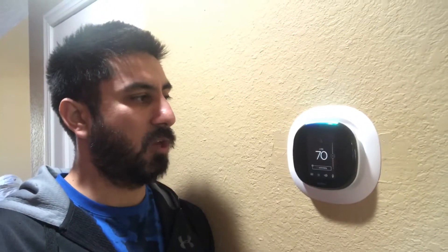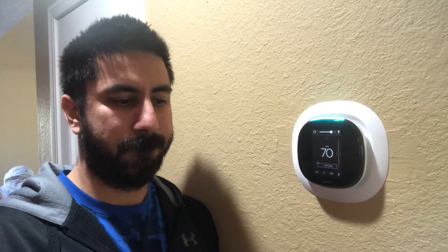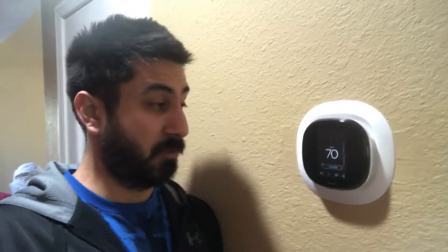But — Alexa, volume 10. Alexa, what's the weather? In Broken Arrow, it's 26 degrees with clear skies and sun. Today's forecast calls for more of the same, with a high of 32 degrees and a low of 17 degrees. So there you can hear it — really, really bad. The speaker just basically went out on us. So let's go ahead and get this installed and then we'll test it out.